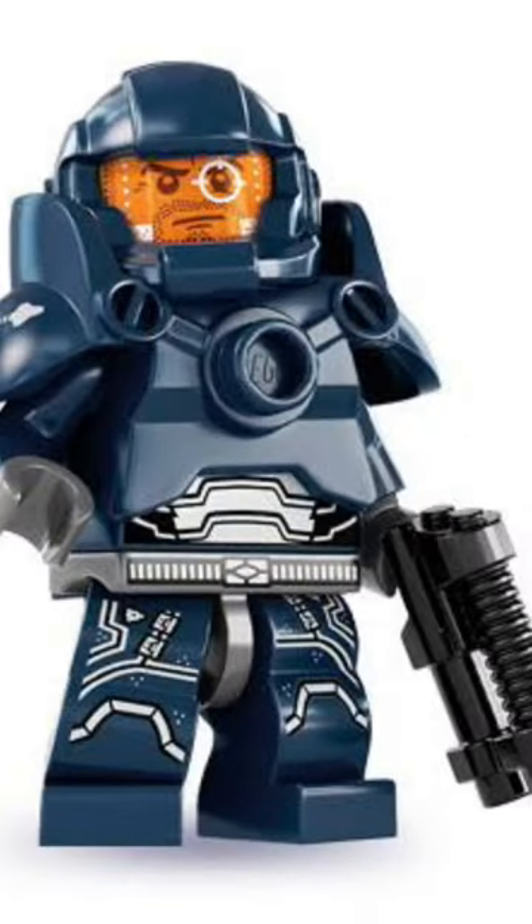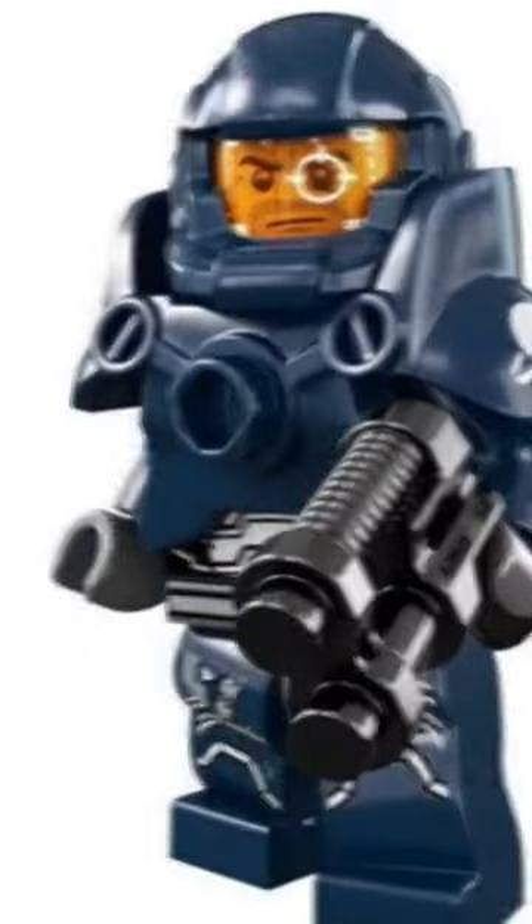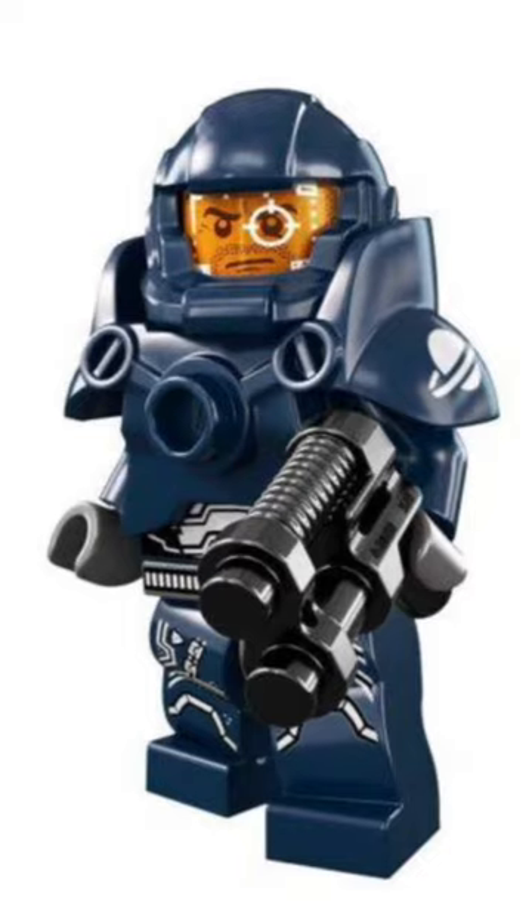But the best is definitely the galaxy warrior. This guy is amazing. He's actually my sig fig and I call him Massacre Man. So that's why he's on top.